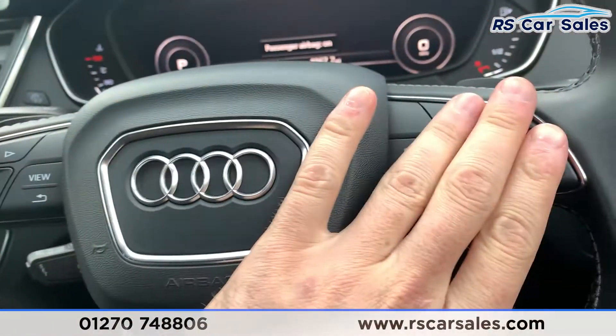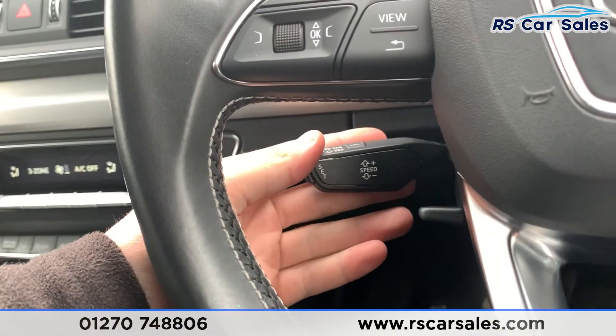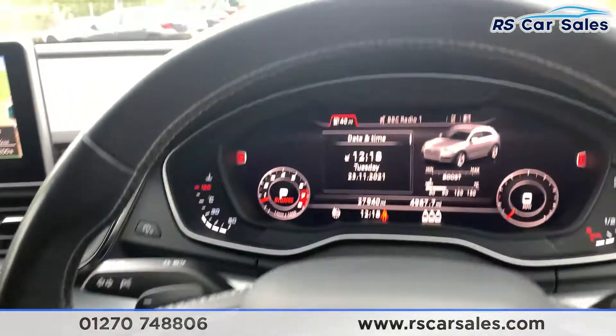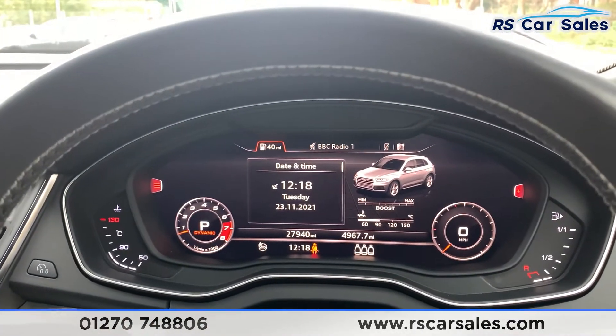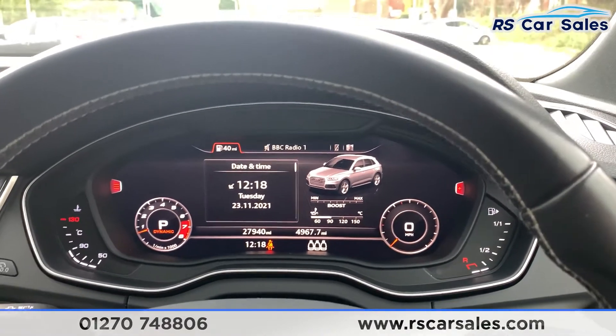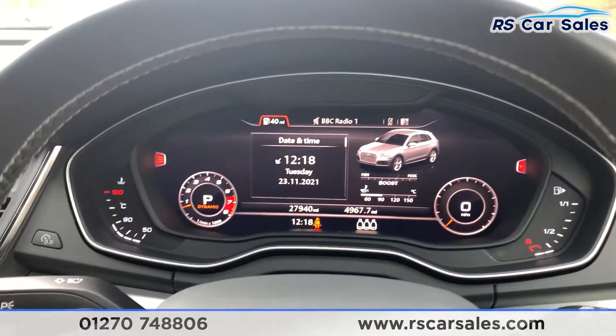With your foot on the brake you also have your keyless start. You do have a multi-function steering wheel and cruise control — speed limiter sits just down there as well. We have paddle shift if you put the car into manual mode. This vehicle has done just over 27,940 miles.